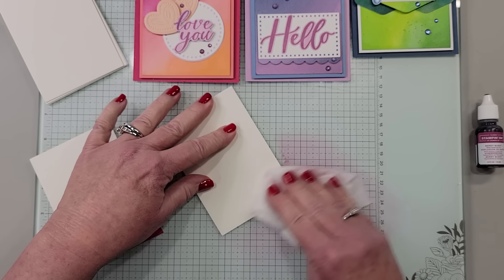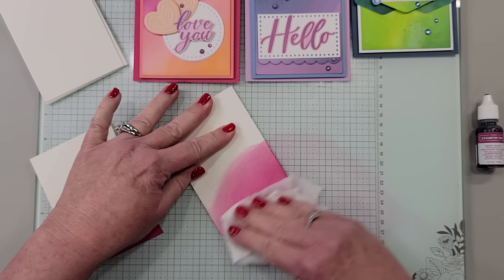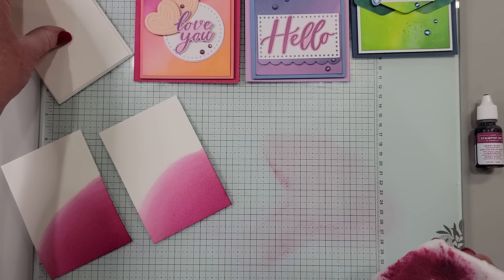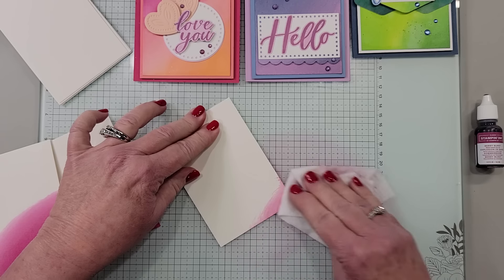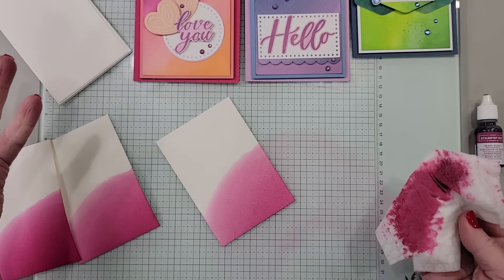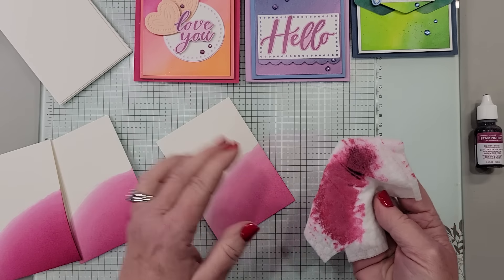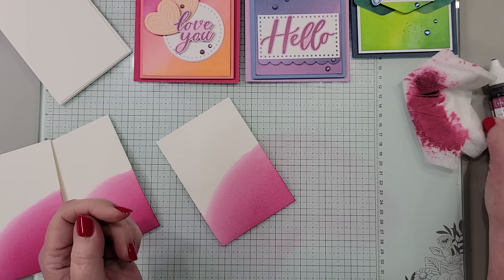I am going to do three at once, and I'll show you why here as we go. What's going to happen as we go from the first to the second to the third background is this ink is going to get a little lighter. You can see there's still more — I could keep going, make three, four, five more of these. But I'm just going to go with three. I'm going to set the Berry Burst aside — so that was Berry Burst.